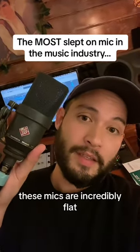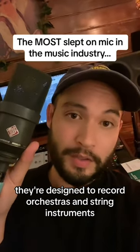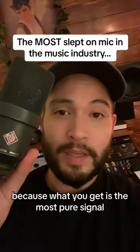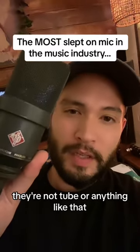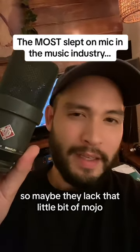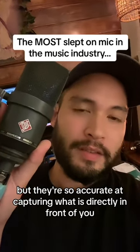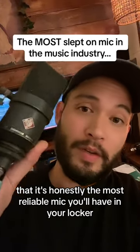These mics are incredibly flat. They're designed to record orchestras and string instruments, and that makes them super easy to use on everything because what you get is the most pure signal. They're solid-state — not tube or anything like that — so maybe they lack a little bit of mojo, but they're so accurate in capturing what is directly in front of you that it's honestly the most reliable mic you'll have in your locker.